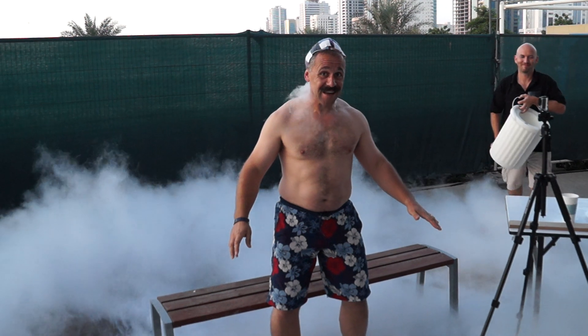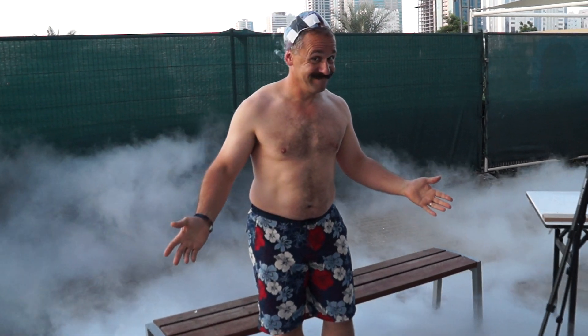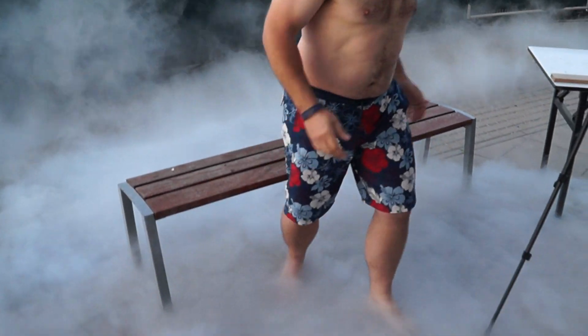This is really quite refreshing. That was about six liters of liquid nitrogen. Amazing.